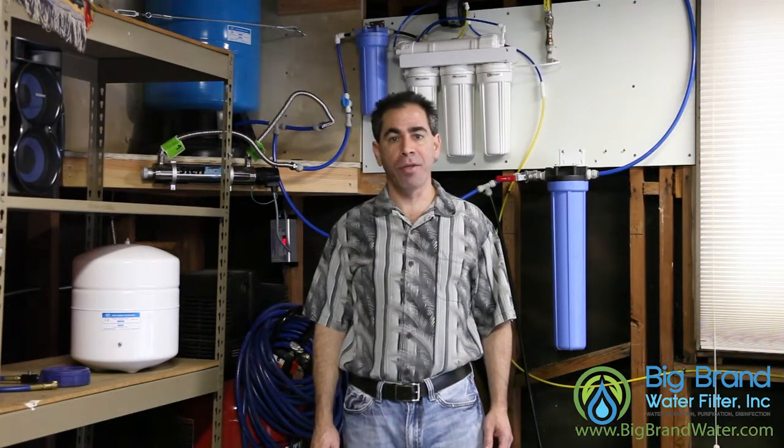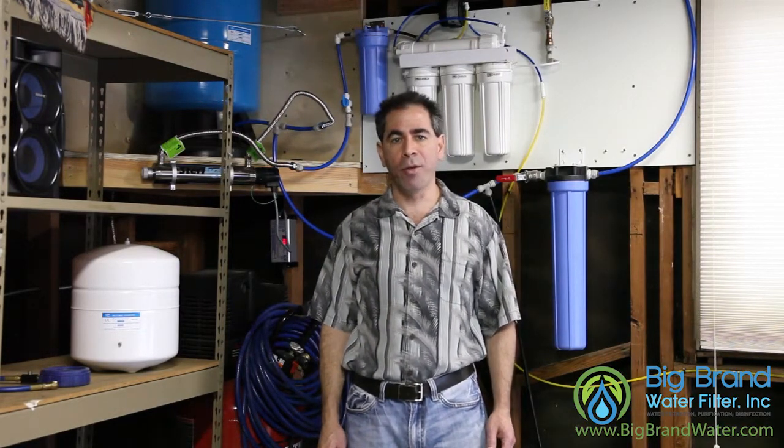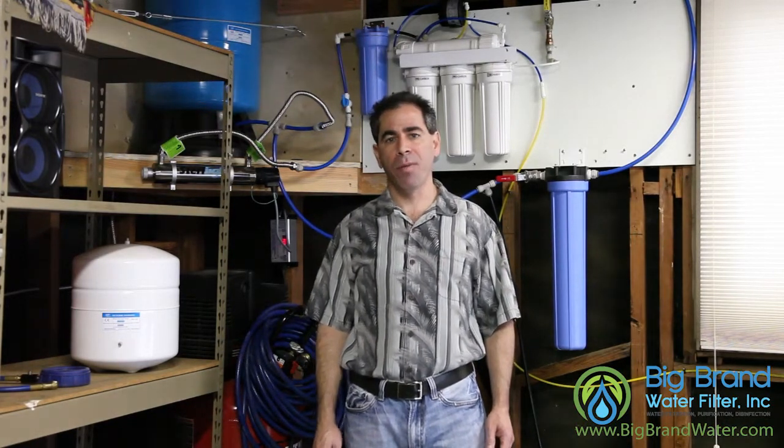Another thing you can do to improve your tank delivery pressure is to use larger tubing. All of our systems since about 2002 have come with 3/8-inch tubing from the tank to the faucet, whereas a lot of older systems only use quarter-inch tubing. The 3/8-inch tubing gives you greater flow with the same pressure, and that really becomes important when you're doing long runs. On this run here, I'm using about 80 feet of tubing, so I've gone to half-inch.